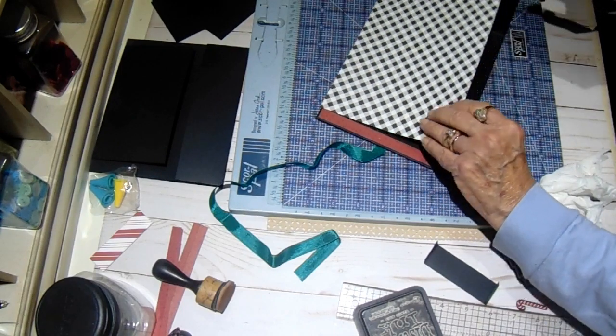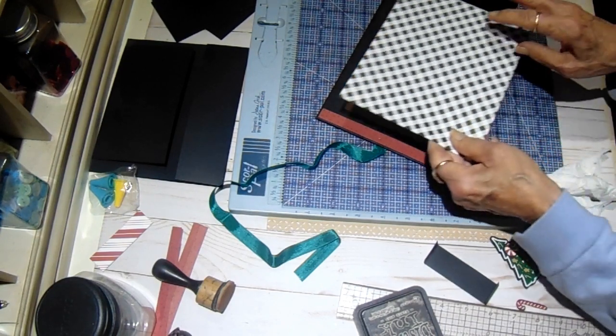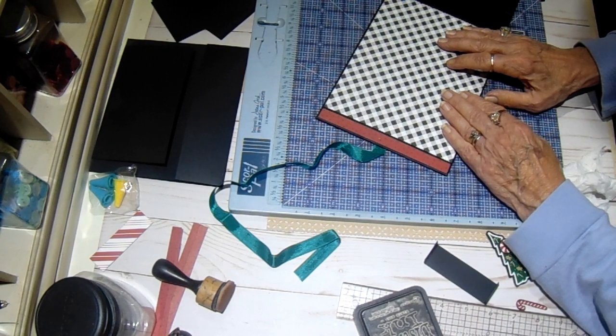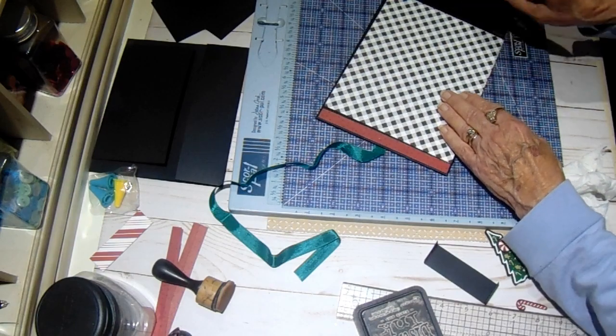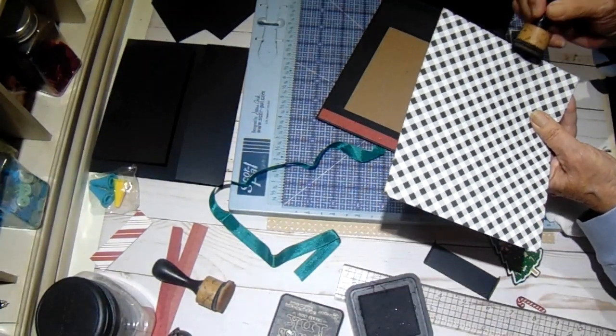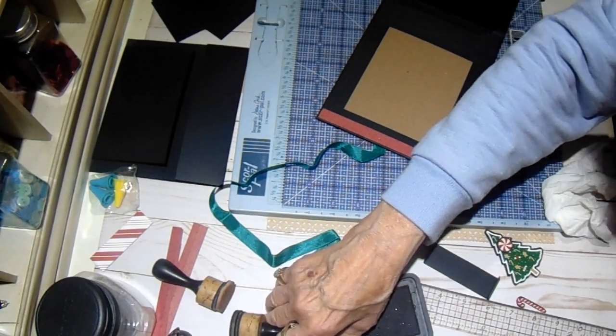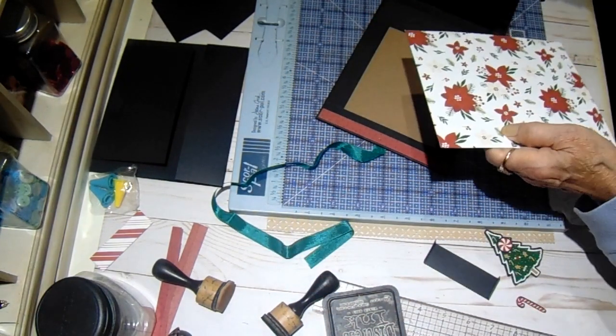I'm going to take just a smidge off of it because it might be just a smidge tight. When I closed this before, I could feel it pushing on this, and you don't want that. So let me ink that edge again. If it's too tight like that over time, you'll end up with this edge starting to curl, and then it doesn't look pretty.